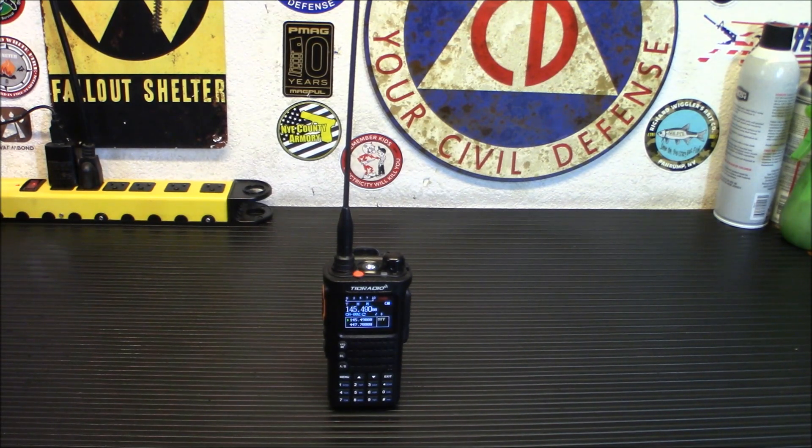They say this is a 10-watt dual band ham radio. We're going to test it, but honestly I got about six watts on 146.52. Still better than a regular HT, which is usually 4.5 or 5 watts. I don't think we've hit the 10-watt level yet, but all in all that's more than enough.